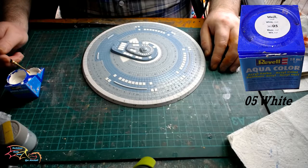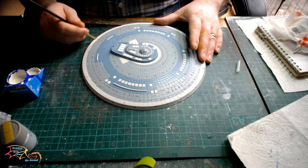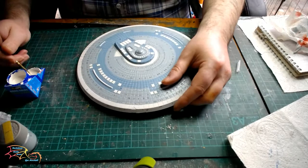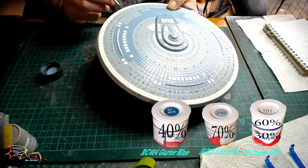It's back to the 05 white colour for the edges of the saucer section. Some versions of this model have white all the way down over the rim, and others have the actual colours of the main saucer section — it's entirely up to you. I'm going to put in the main colour because I'm going to put decals around the saucer section and I think it might stand up better. I'm just painting the darker blue colour going around the edge of the saucer section now.